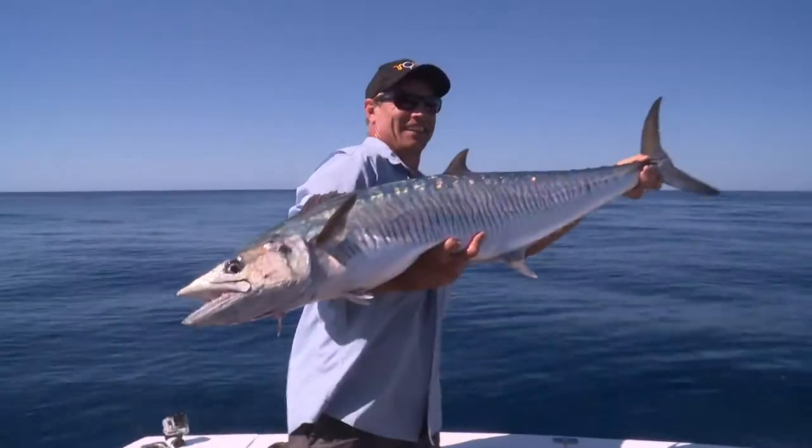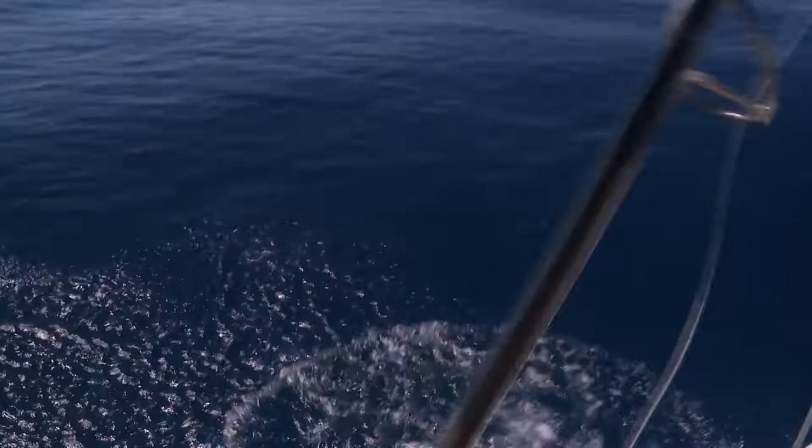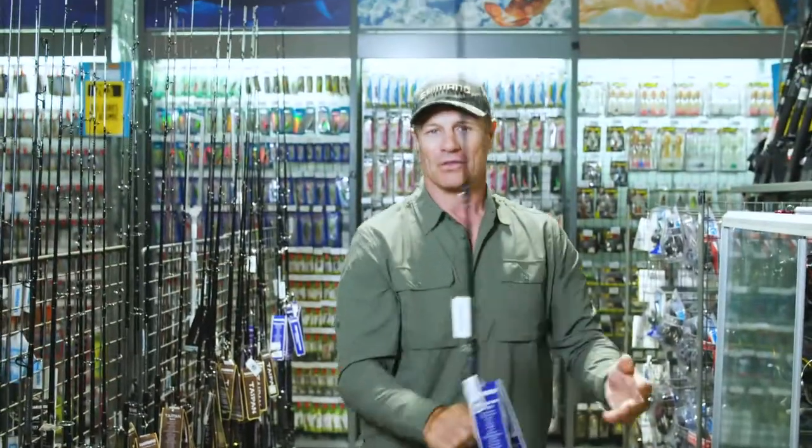Now they grow 30, even 40 kilo — so massive fish. If you can get one 12 to 15 kilo, you're beautiful on the table.